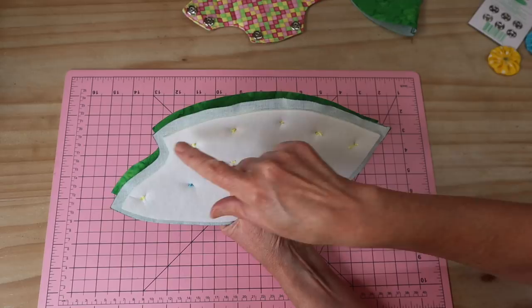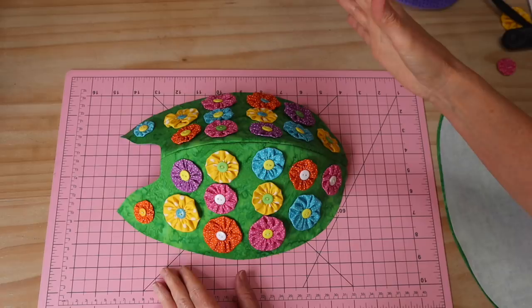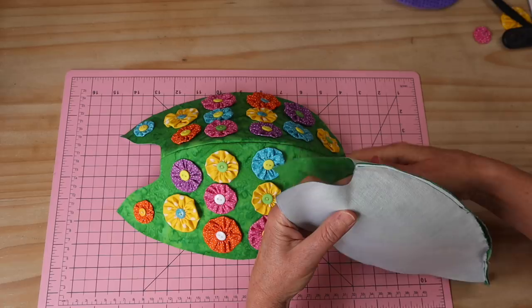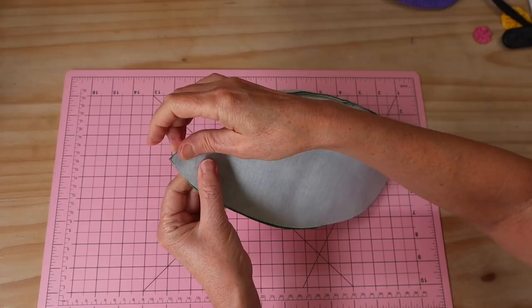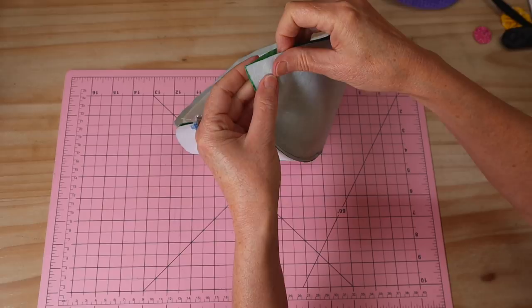Line that up and sew that same four millimeter seam allowance all the way across to the base of that tail. Look at that gorgeous top shell! Now we're going to put right sides together with those two pieces — the outer shell and the lining. Make sure you do roll out that seam — it's the last time you'll get to do that. Now it's just a simple matter of lining up all of those edges. I'll clip that all the way around at all my key points. If you've kept to your seam allowances, everything will fit beautifully.